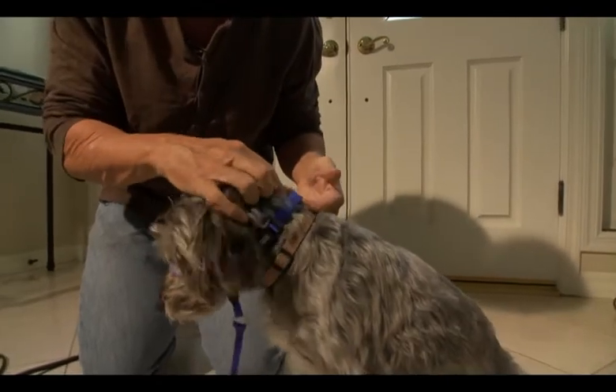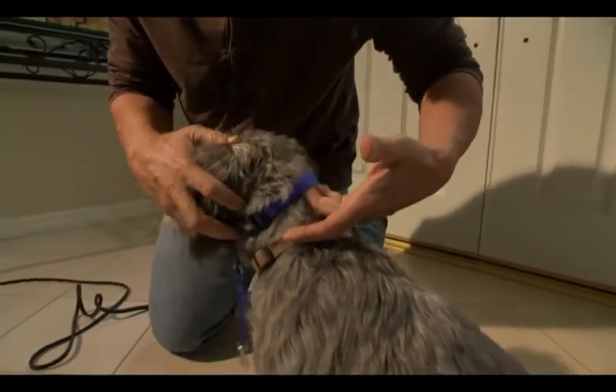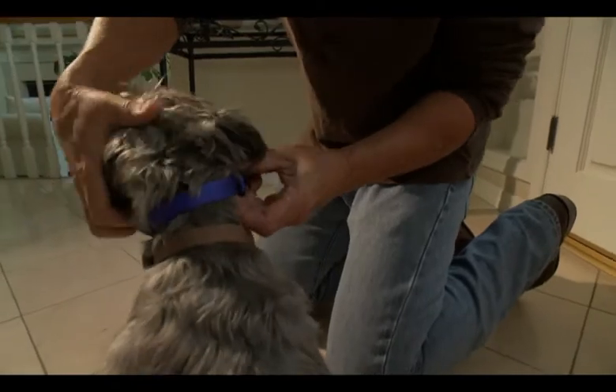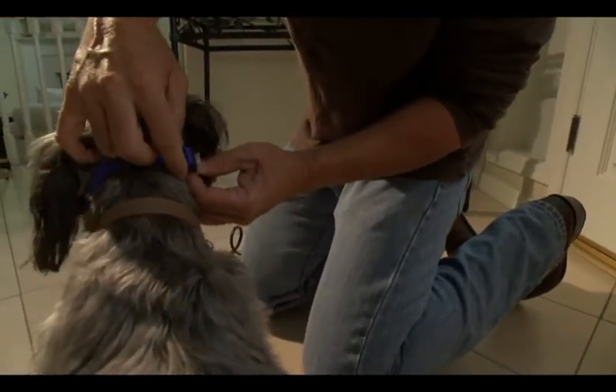Now I want you to see how this thing fits. If this is too loose, I like to put about two or three fingers back here, and if that's okay, that's great. If not, you just take this right here and you're able to adjust it — you can basically make it either bigger or smaller.